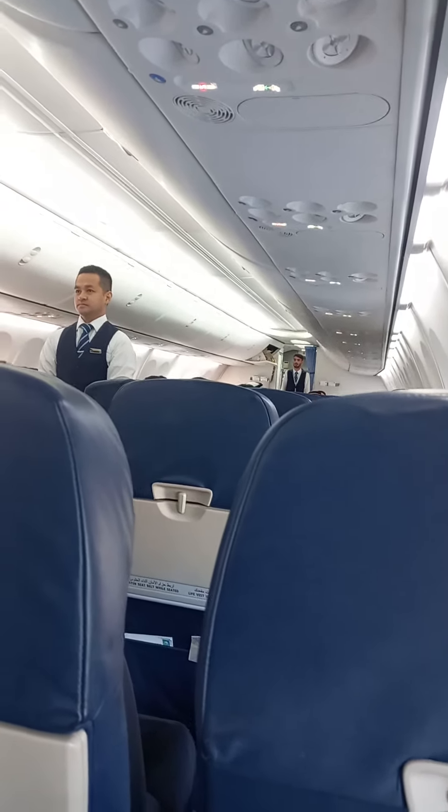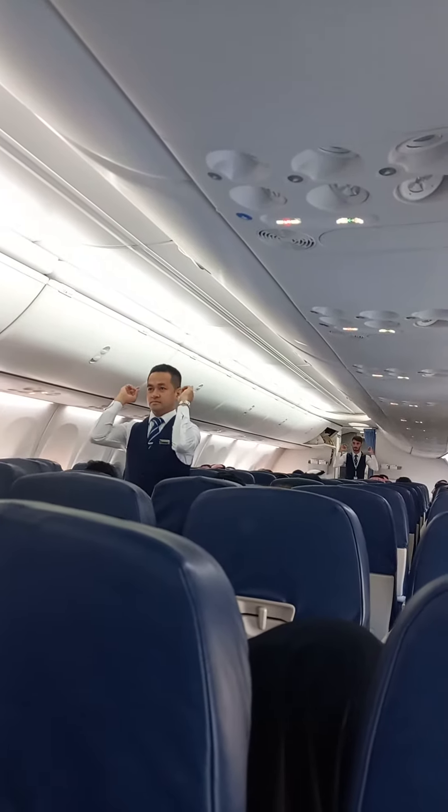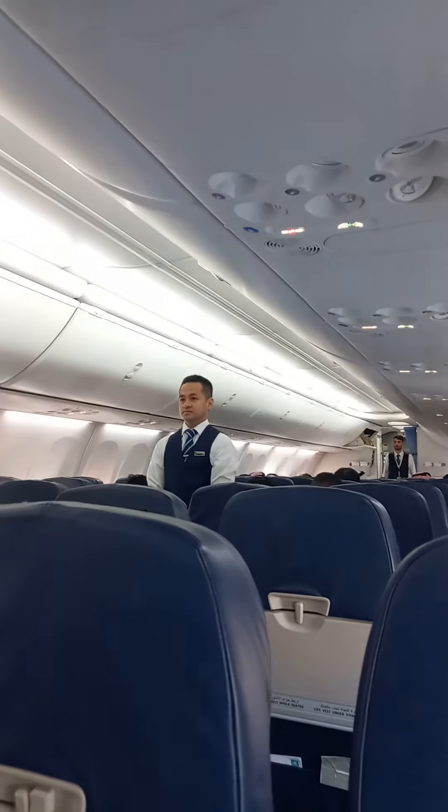In case we would need to evacuate, this aircraft has eight emergency exits — to the front, to the back, and also overwing exits. Floor level lighting will guide you to the nearest exit.